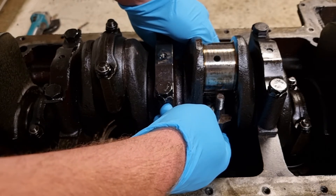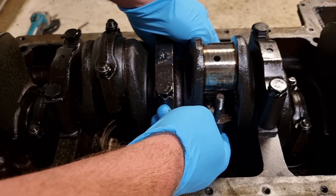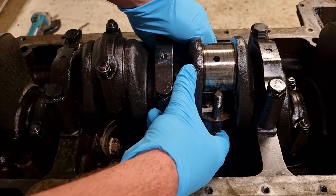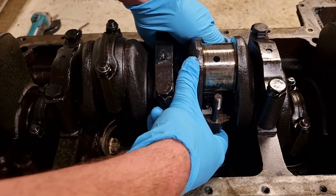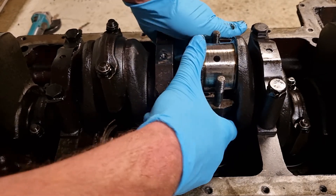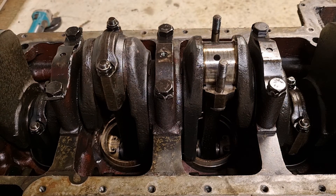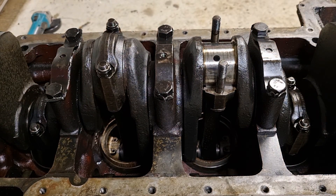So that's the process of removing the connecting rod and piston assembly on a Fordson Major diesel. I'll bring that back up and then reassemble. Alright, till the next one.